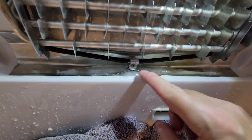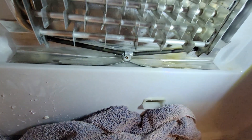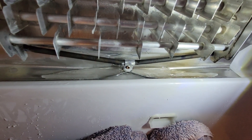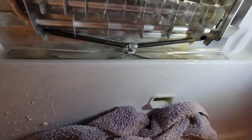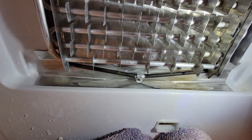So you can see, guys — look at this where the ice is underneath there — it bent that all the way up. Can you guys see that? Bad, bad, bad, bad. Anyway, that's what you got to do. Start defrosting it.